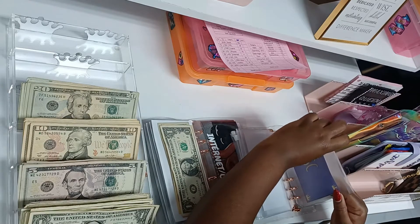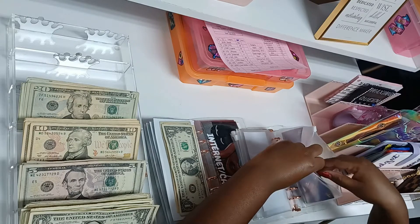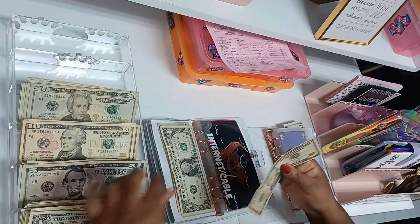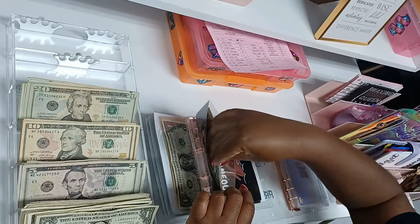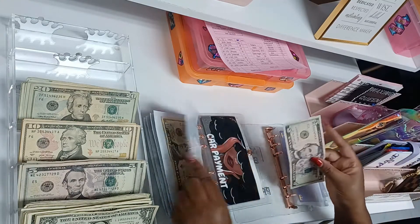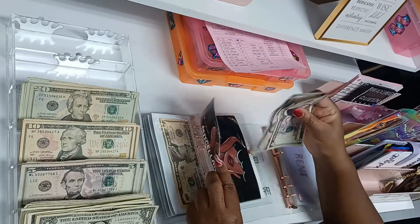Internet and cable is going to get $11. Miscellaneous is going to get $5 — I'll put two fives in there.